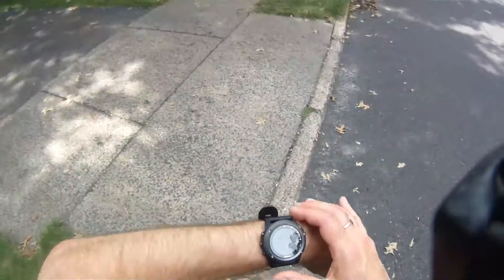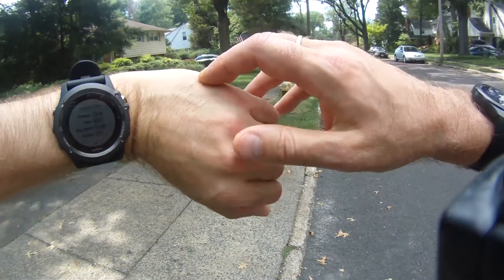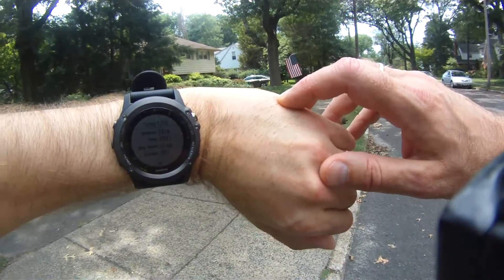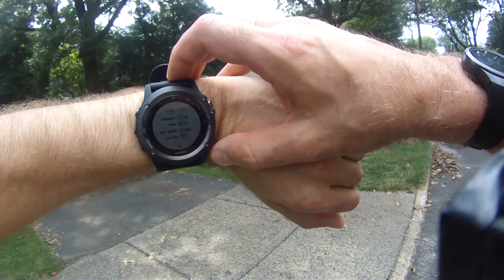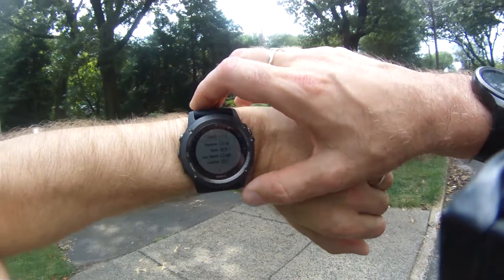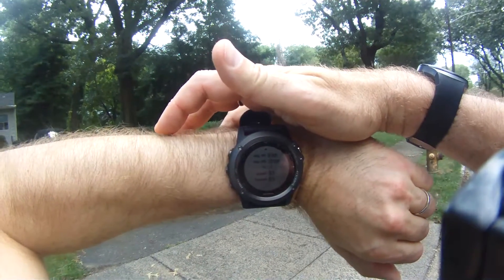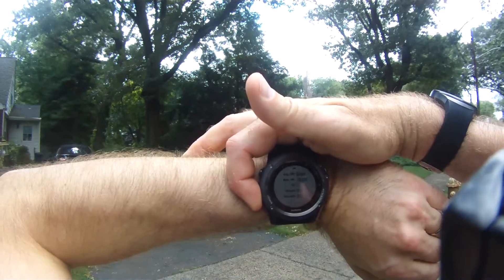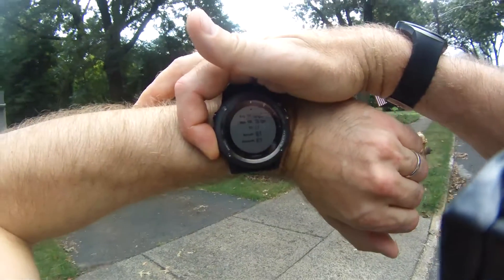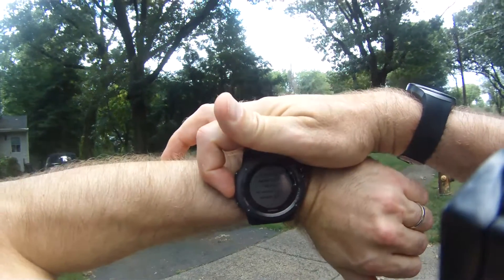Okay, so finished the two miles. Looking at the Garmin: 2.01 miles, time was 40 minutes 28 seconds, average speed 3 miles per hour, calories 222, average heart rate 96, max was 126. It also gives you ascend 95 feet, descent 82 feet — which was strange because I started and stopped at the same place, so I should be break-even, but there you go.